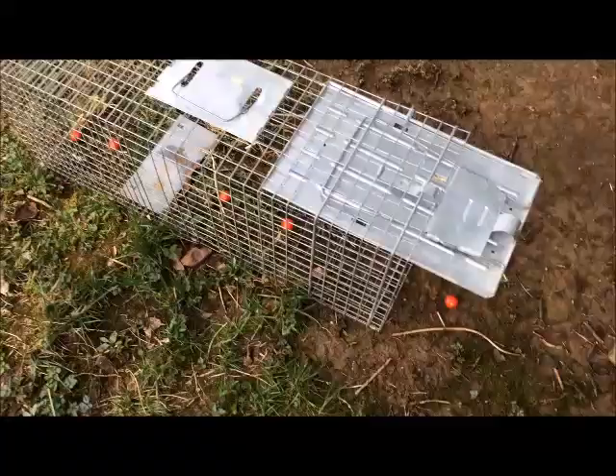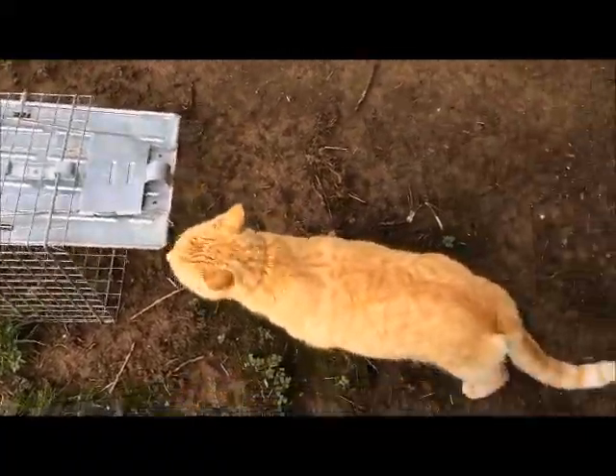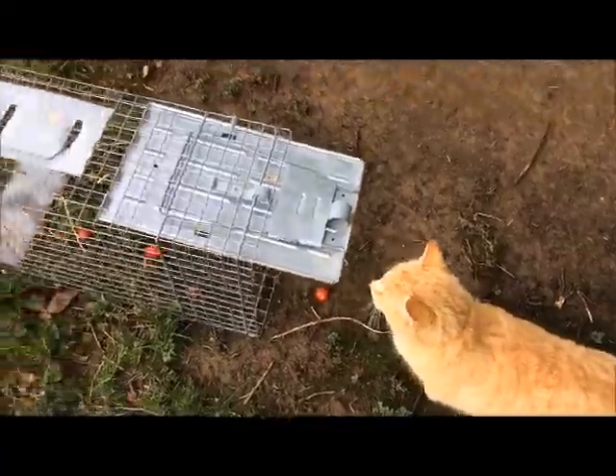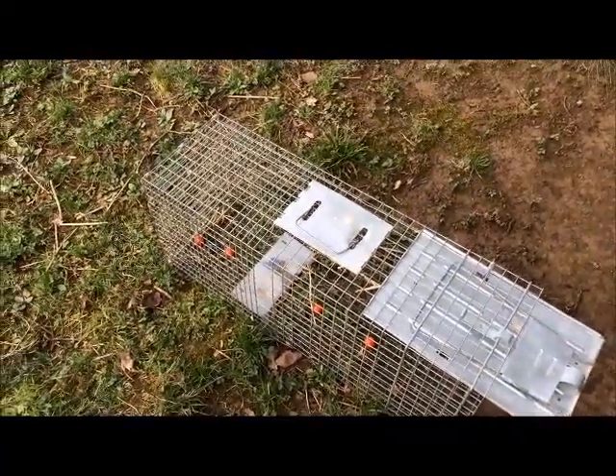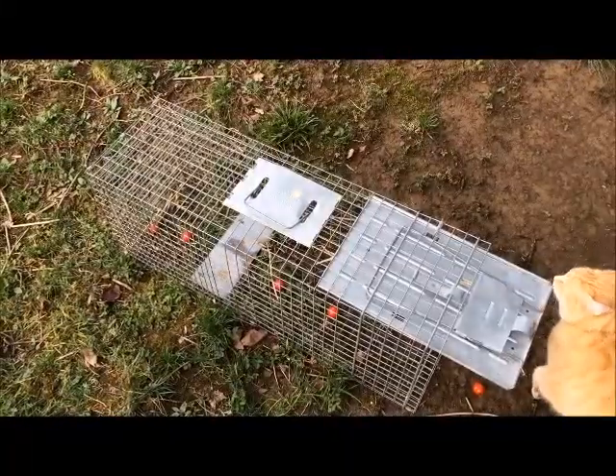What I do once I trap them is take them way out to the county and let them go. Hopefully he takes the bait. I don't want the cat in that trap, just Mr. Groundhog. I'll shoot a follow-up video to show you all how well this works.